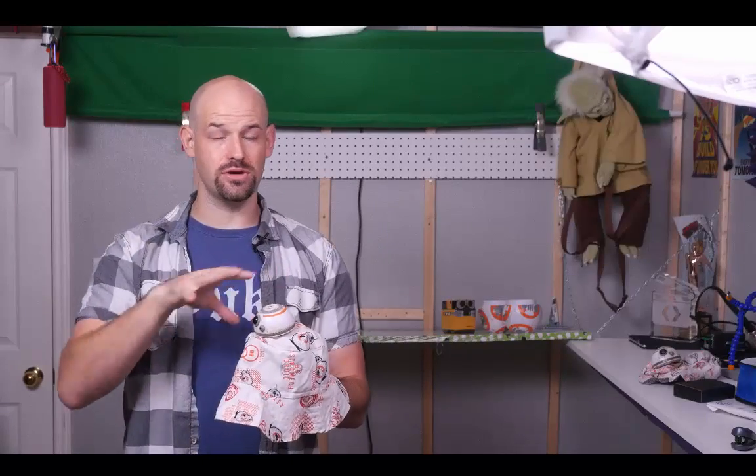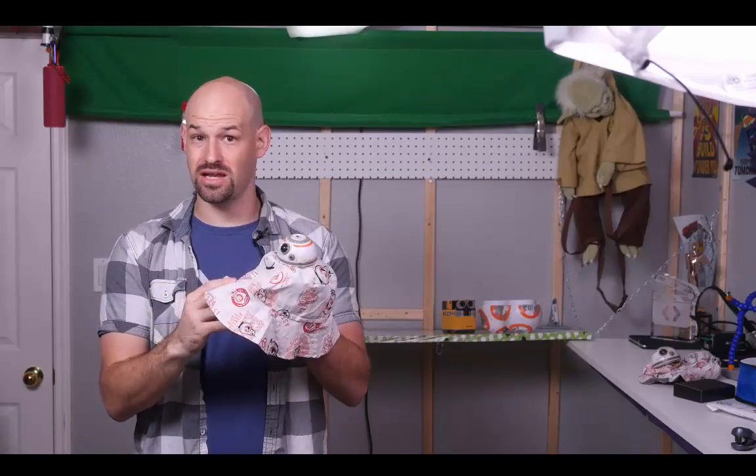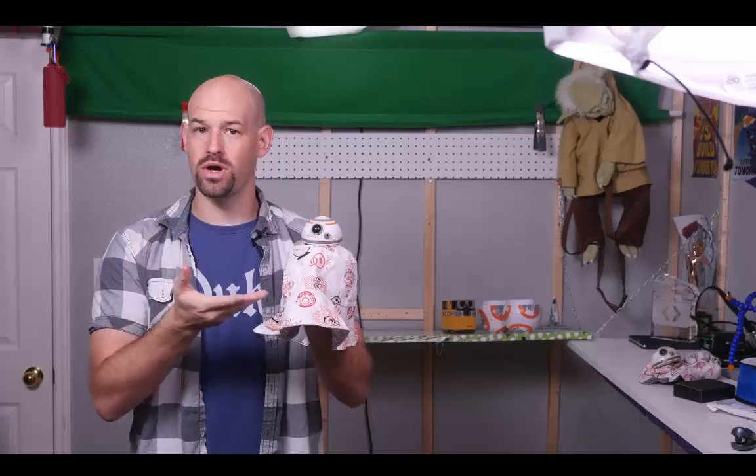However, for our trip this year in the summer, I needed something a little less bundled-up and heat-absorbing, and a little bit more keeps the sun out of your eyes. And thus, the Talking Spinning BB-8 hat was born.